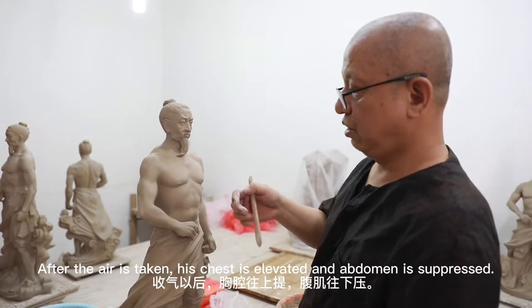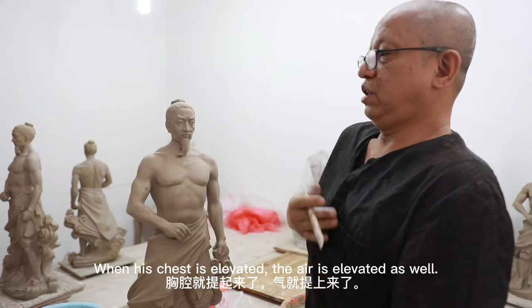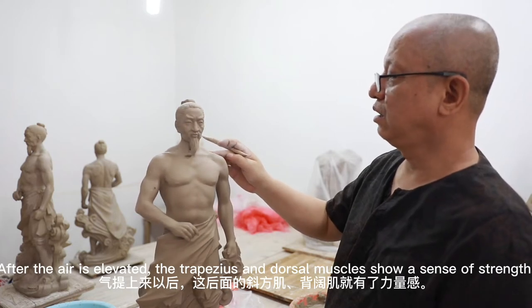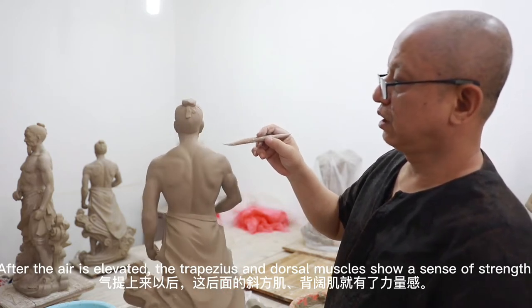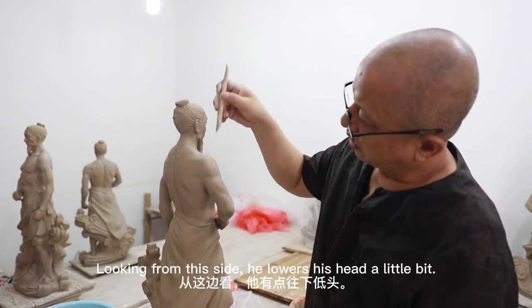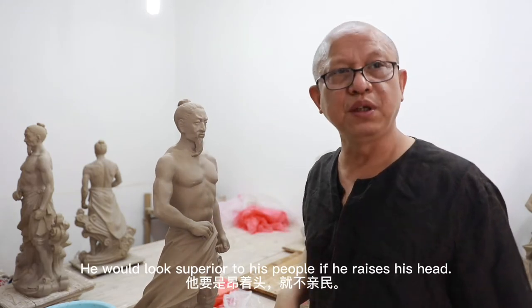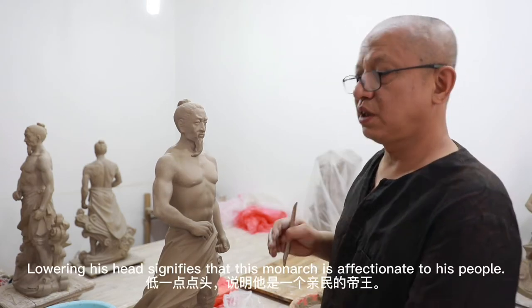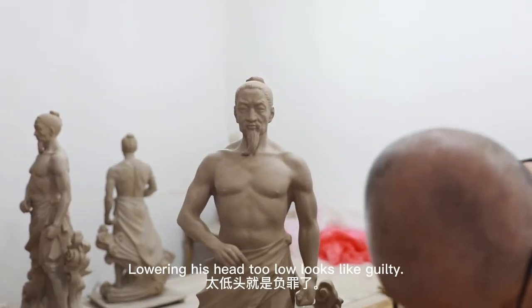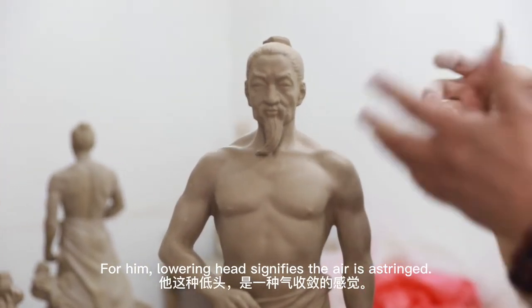这种外浮线的动就收气，这些节奏的胸腔往上提，就是说腹肌往下压，胸腔就提起来了，气就提上来了。这后面你看这个协防机，被扩机这些方面，让它做得有力量的形容。从这里看我的头，你看到吗，它有一点往下低头，有粉的面影。黄的头它就会不清明。